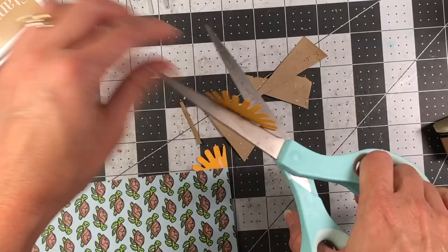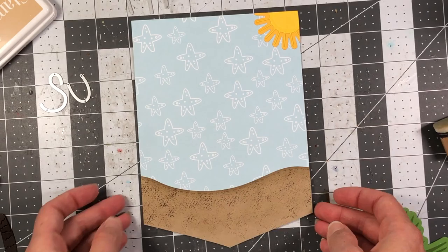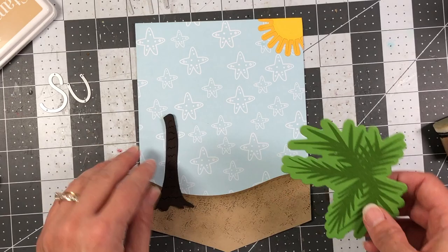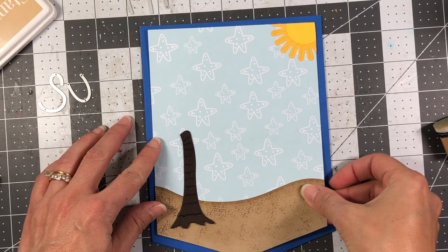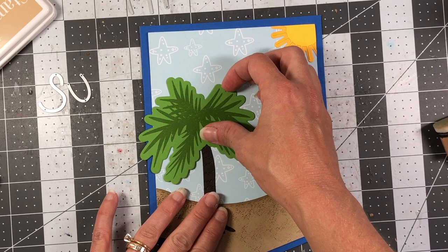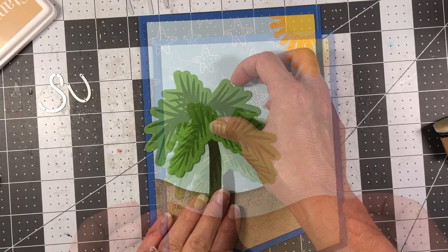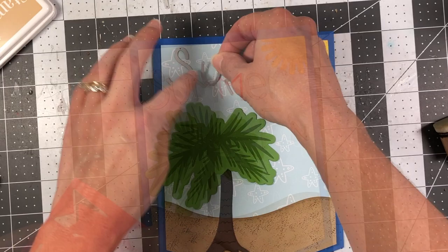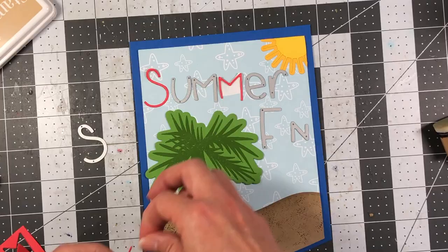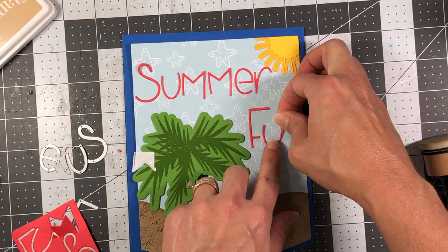Here is the bottom half of the banner, so now I can better see how far down to place the palm tree. Remember this pattern paper layer sits on top of the larger banner, so the palm tree can hang off the edge of the pattern paper but still be within the album page border. I'll place the letters again to get an idea of the layout.